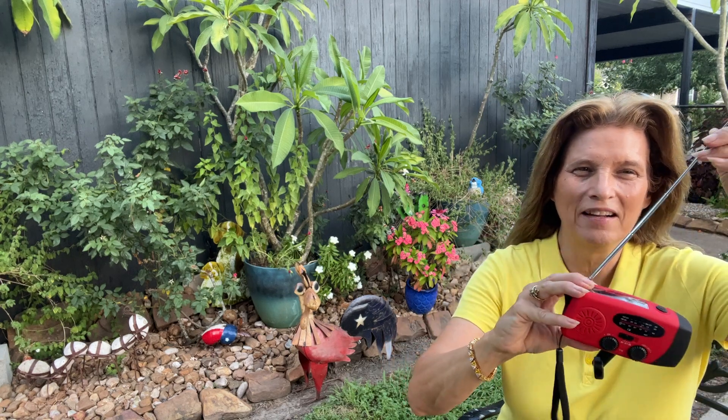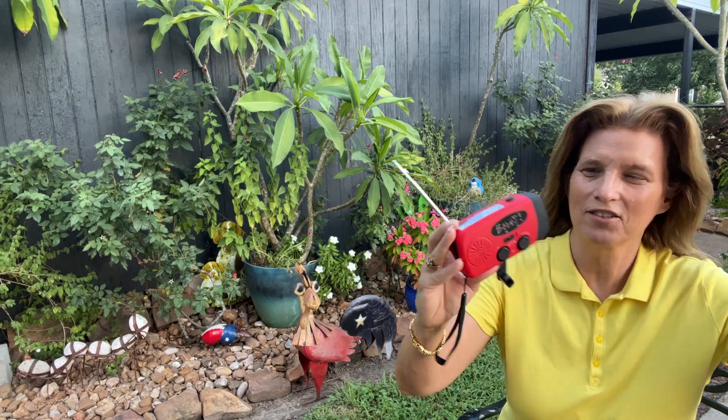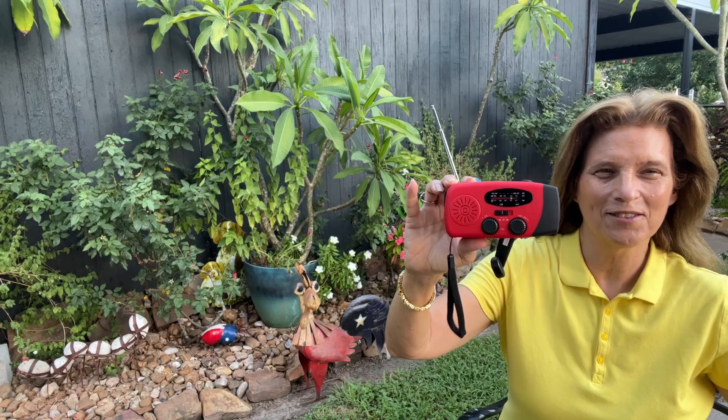It's going to be great for emergency situations, or if you want to take it camping or just out and about. Let me show you all the close-up details.